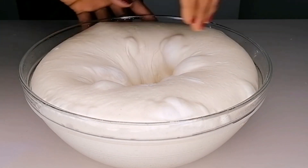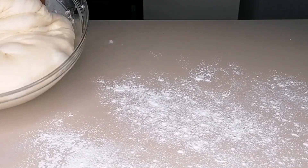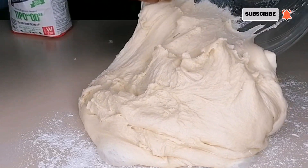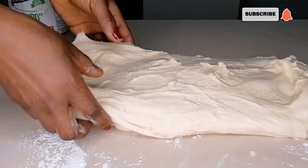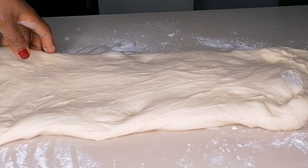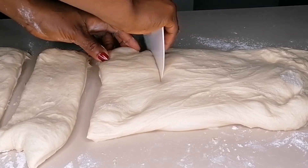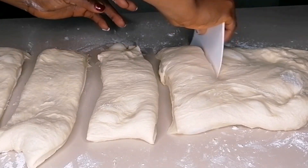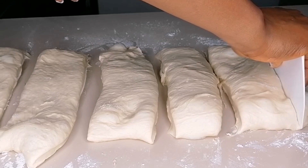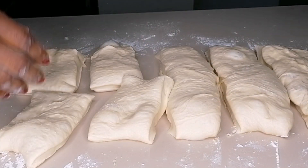Just punch the dough to release the air, then transfer to a slightly flat surface. At this point you are not going to be kneading the dough. You can see how soft it is — this is the exact texture you need to achieve that soft fluffy bread. You can sprinkle a little flour on top to prevent it from sticking to your hands or the surface.